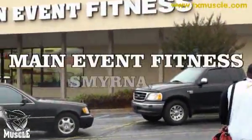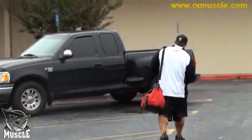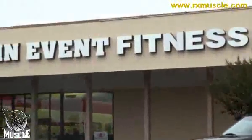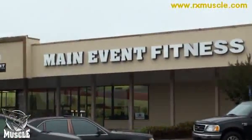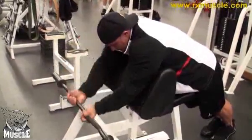We're at Main Event Fitness here, where you like to train. They have very heavy dumbbells here — the owner's been real cool. He's made dumbbells up to 200, even a set of 275s for me. He's helped me out a little bit.